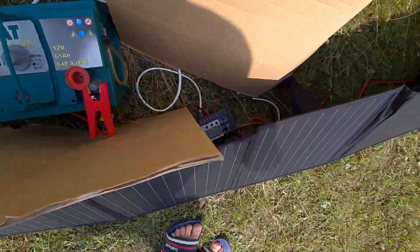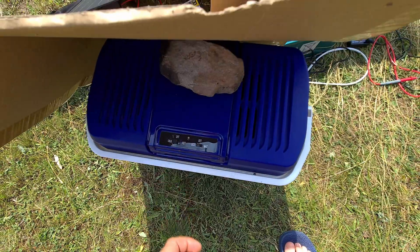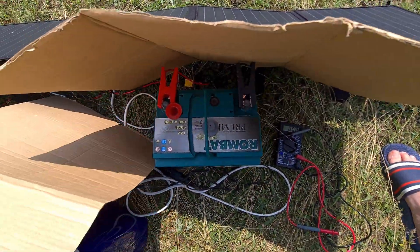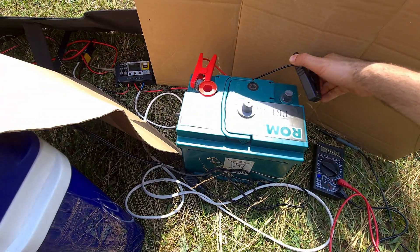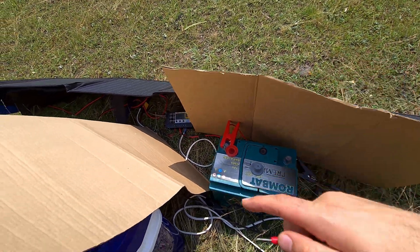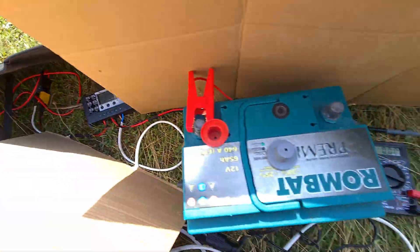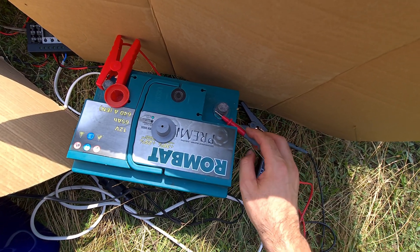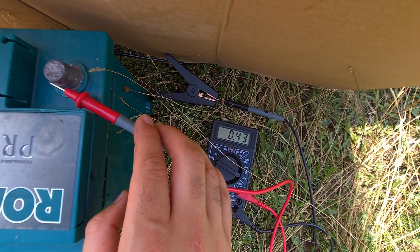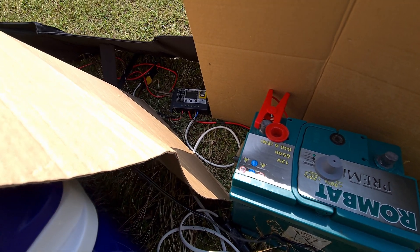Once it turned on, I disconnect the battery and it's still running off the solar panel. I block the solar panels — the fridge stopped and so did the controller. So it's a weird charge controller: it needs the battery to get started, but once running can operate from solar alone. When I reconnect the battery, only 0.3 amps go in — that's why the battery isn't charging well. Disconnecting it, voltage goes up to 13V.